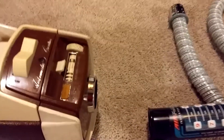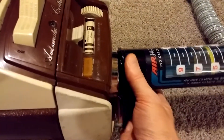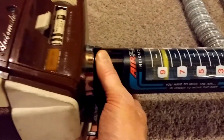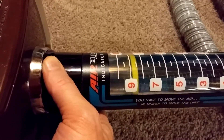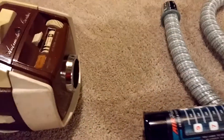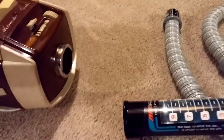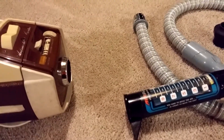Let me see if I can do this holding my camera with one hand. We've got a 9, and that's 108 CFM.